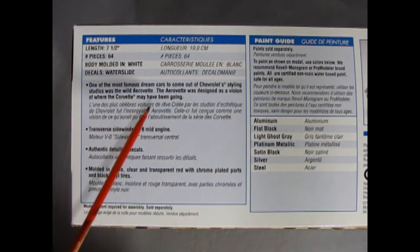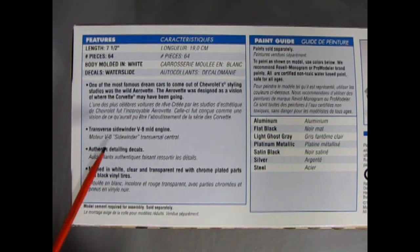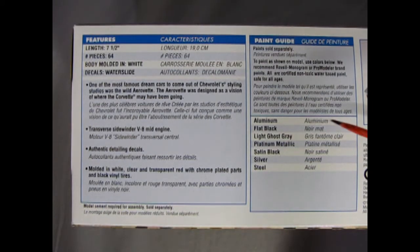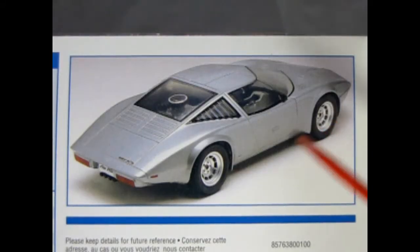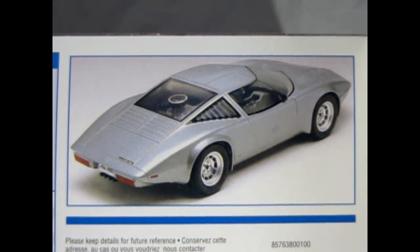One of the most famous dream cars to come out of Chevrolet's styling studios was the wild AeroVet. The AeroVet was designed as a vision of where the Corvette may have been going. It features a transverse side window V — or sidewinder — V8 engine, authentic detailing decals, and is molded in white, clear, and transparent red with chrome plated parts and black vinyl tires. They also give you a painting guide with the color call-outs. Here we get a wonderful rear three-quarter shot of this car and you can see just how aerodynamic and awesome it looks.